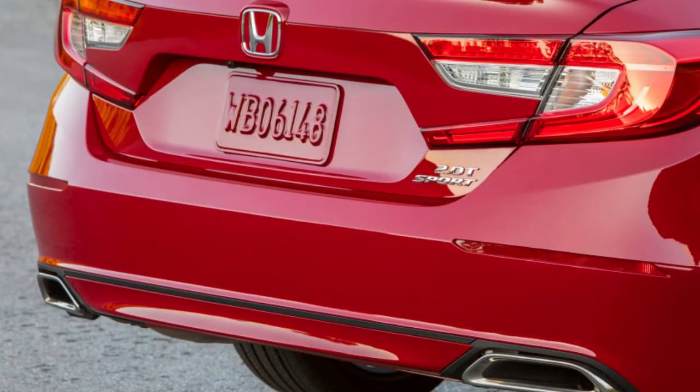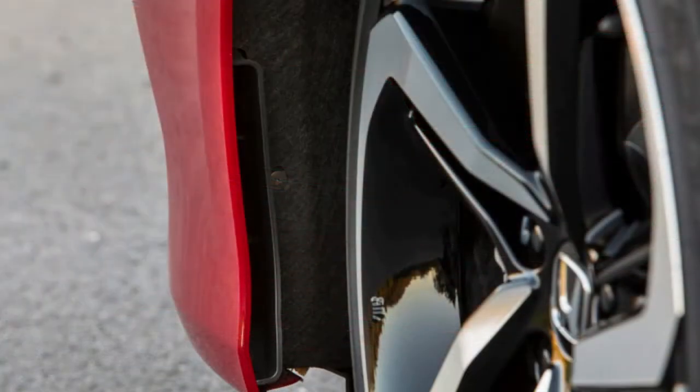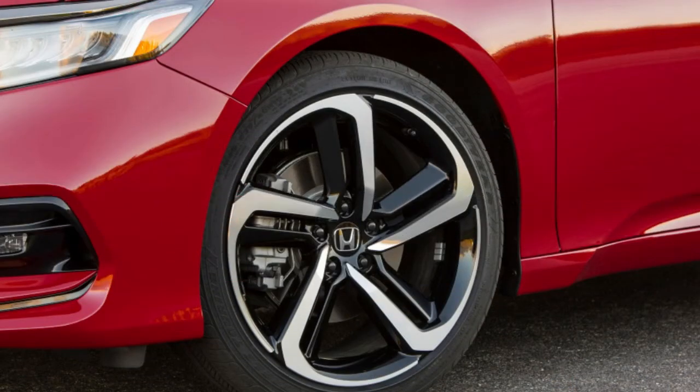Now the company has gotten its hands on the 2.0L turbocharged Honda Accord — the one with a detuned Civic Type R engine. Two preset tunes are available: either Stage 1 or Stage 2.